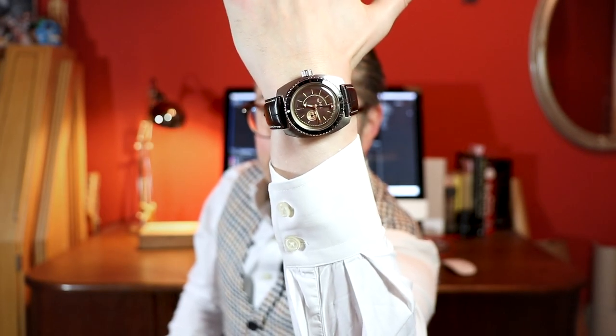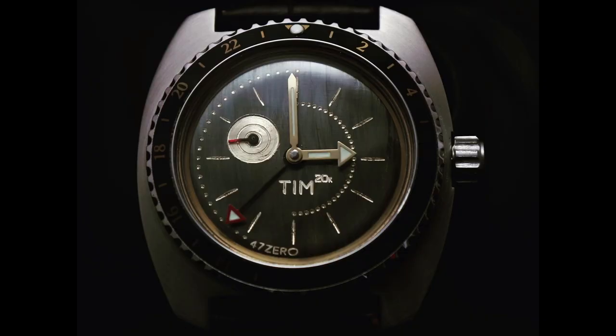The new Hammerhead is slightly thinner than the older version. People on Instagram told me this is not my style of watch, and that's 100% true — I'm known for having a very subtle taste when it comes to watches and garments. By the way, I'm wearing the Tim 20k modded Vostok watch, modded by the 470. Check him out on Instagram.